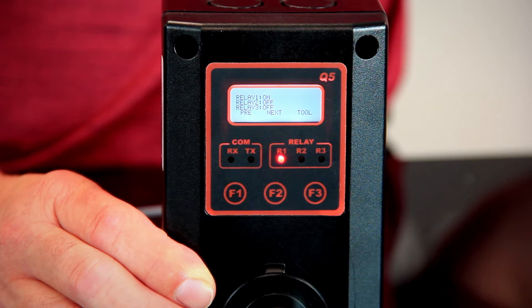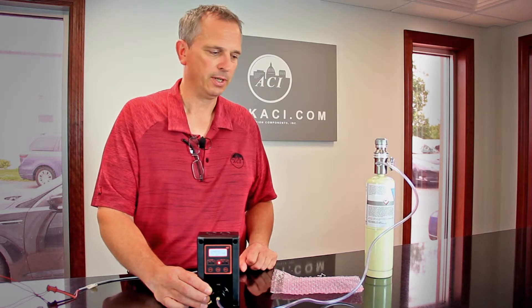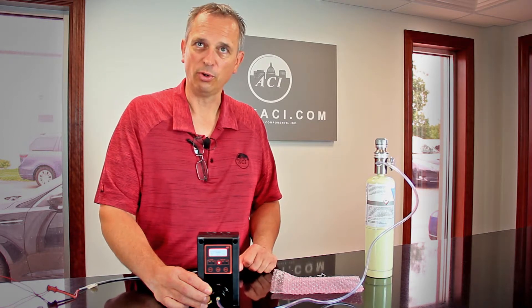We've let that run now and we're at 49 parts per million, which is within our spec of the gas. The sensor board works. Now all we have to do is put the screws back in the cover, secure it, and record in our maintenance log that we had to replace the sensor.